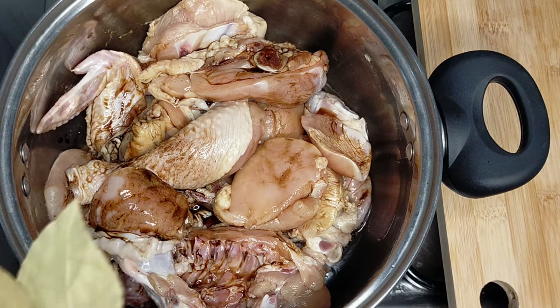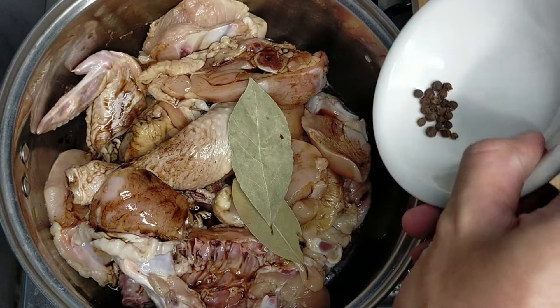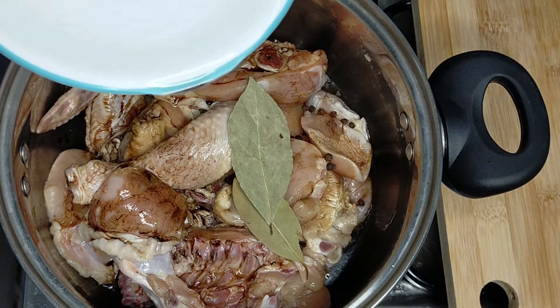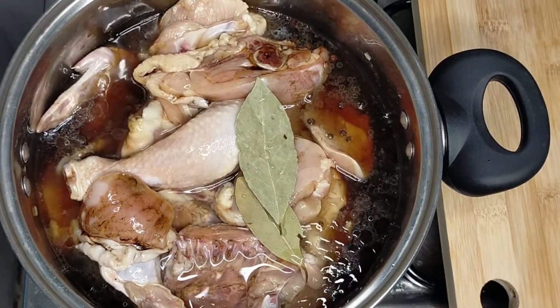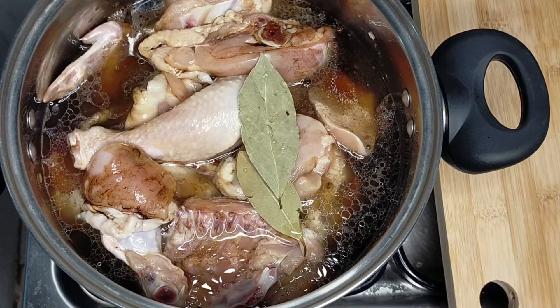Add in the bay leaves and the peppercorns. Add in enough water to cover up most of the chicken. Then put the lid on.